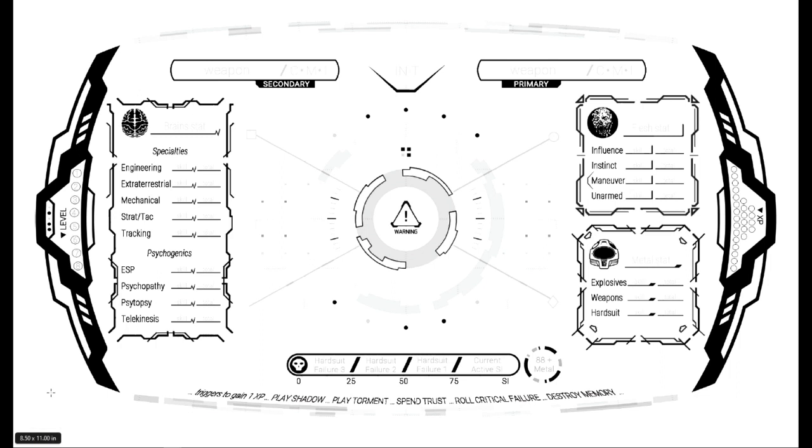Then we come to a really interesting part for me: your heads-up display. It's described as being very similar to what actual Zyborg Commandos would see in their hard suits, but for us it makes a pretty useful framework to interact with as our character sheet. We have information for our weapons, our three stats — Brains, Flesh, and Metal — plus the skills that go along with them. Along the bottom is information about what can go wrong: 'I need to destroy memory,' 'I've rolled a critical failure,' 'spending trust.' Pretty slick.